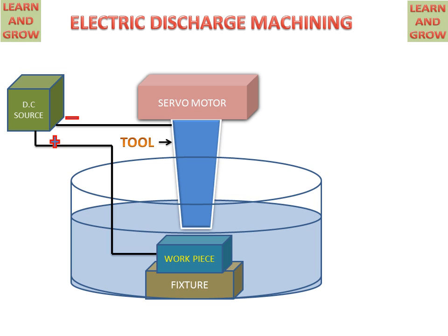There is a dielectric fluid in the container, which makes electrical contact between the tool and workpiece. This dielectric fluid has a property — it will act as an insulator between the tool and the workpiece, and also at high voltage, this dielectric fluid will be ionized into ions, which will help in the spark that comes between the tool and workpiece.